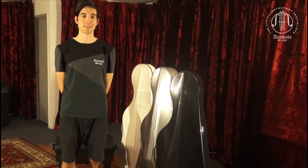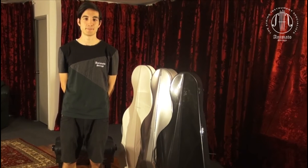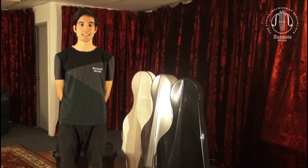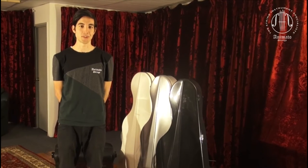Hi, I'm Billy from Animato and today we will be looking at the BAM L'Opera Cello Cases. Many people across the world say that BAM make one of the best cases. Let's see what makes these L'Opera Cases so good.